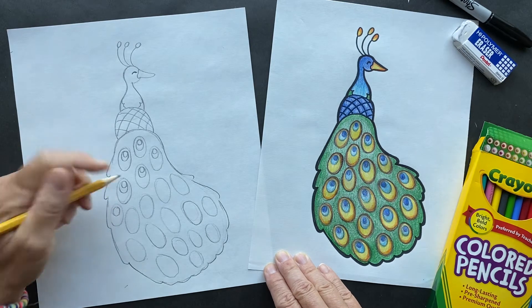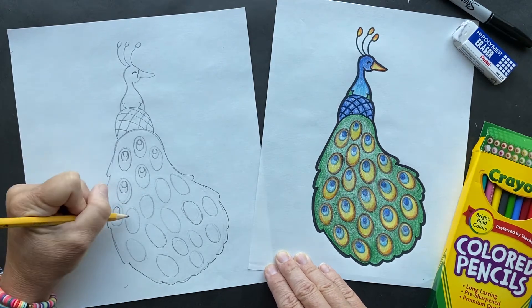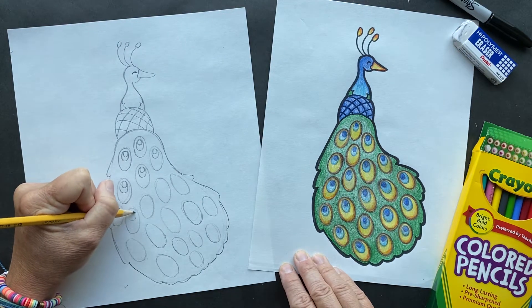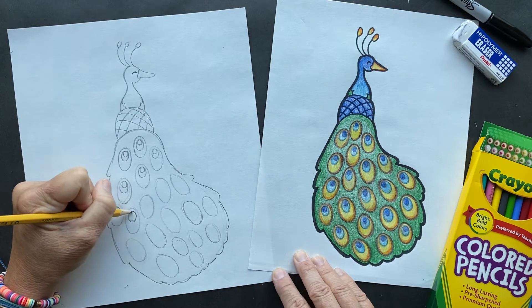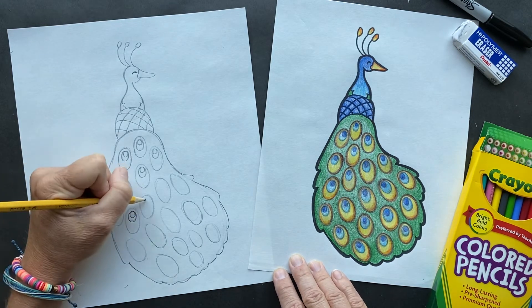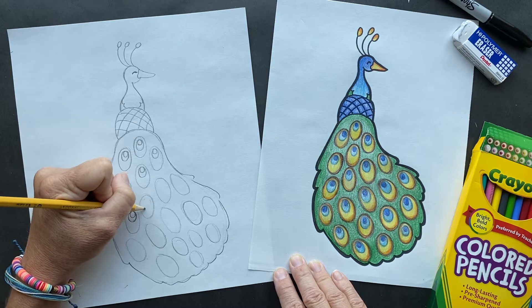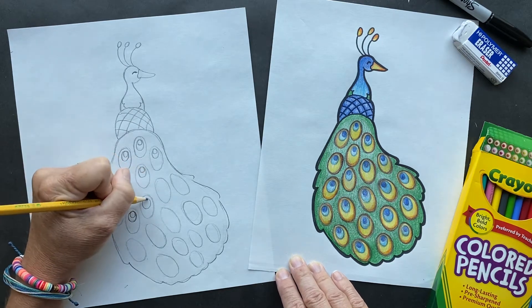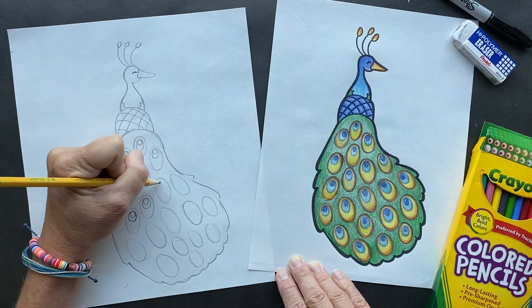These are some fun facts I learned today. We call all peacocks 'peacocks,' but actually only the male is called peacock. The female is called peahen. So there's a peacock and a peahen. And together, they're called peafowl - so that's the real word for them.